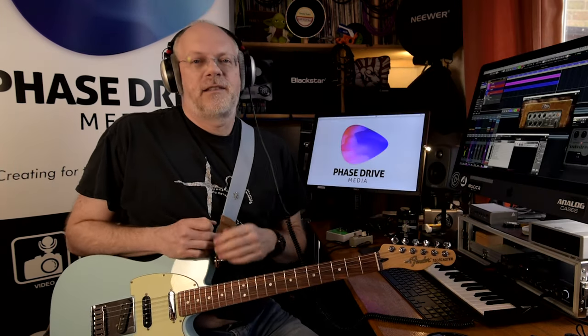Hi there, I'm Neil. Welcome to another edition of Phase Drive Vlogs. Today we're looking at flangers — lots of swooshy goodness. Before I start, just a quick reminder to subscribe and turn your notifications on. We do at least once a week: on-camera kit, film stuff, gear and kit, music production, home cinema, all sorts of interesting stuff.